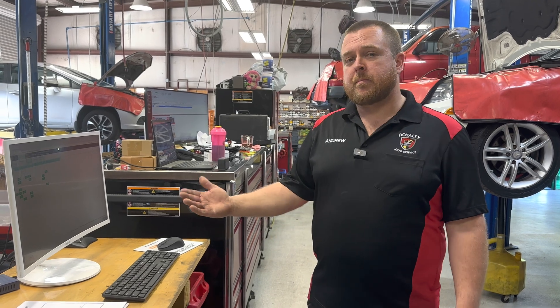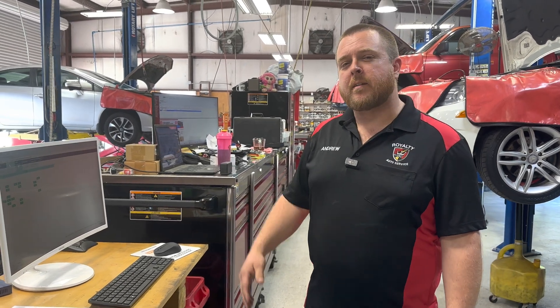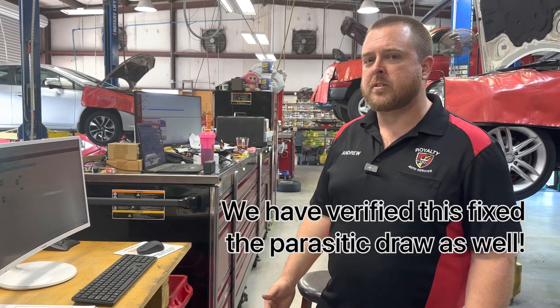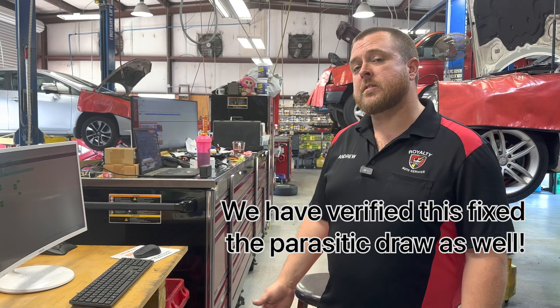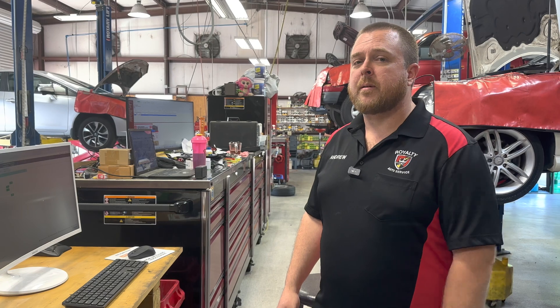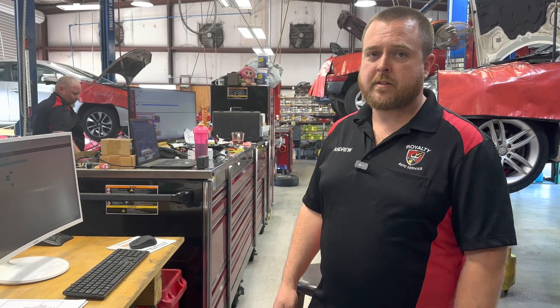He did mention he's been having a battery drain - the battery dies periodically - so we're going to go into that and verify we don't have a parasitic draw. If we do, we might have another video on this car. This is another perfect example of why we test, don't guess. This car came in with a trunk full of replaced parts, but it doesn't matter - follow the data. Don't worry about what somebody's done or what's been replaced. If you follow the data, you'll get to the answer. If you like this video, give us a thumbs up, subscribe to the channel, and ring the bell so you can get notified for future videos. We appreciate you and we'll see you next time.